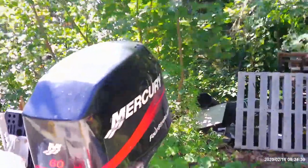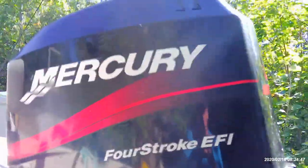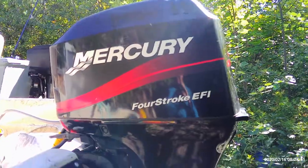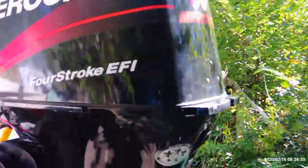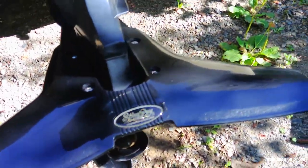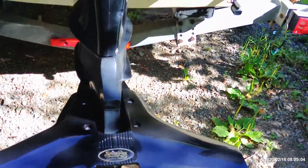And this is the powerhouse here — this is what powers the whole operation. This is a Mercury 4-stroke EFI 60, a 2003 I believe is what the old tag says. She's quite the beast. We did install a Stingray fin on the back to make it plane quicker.